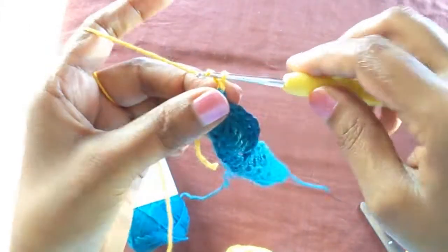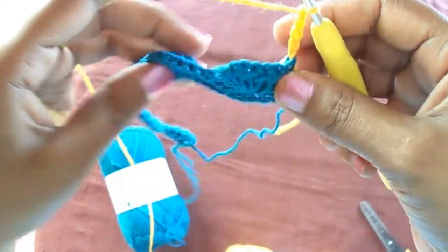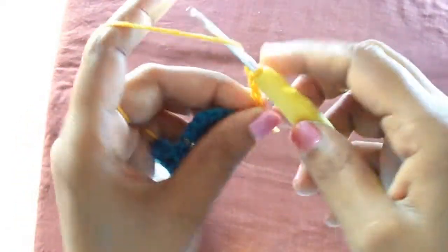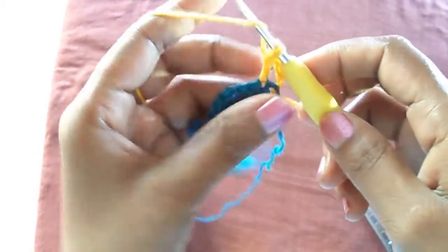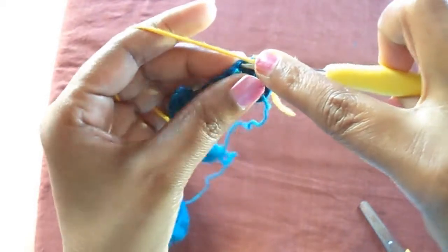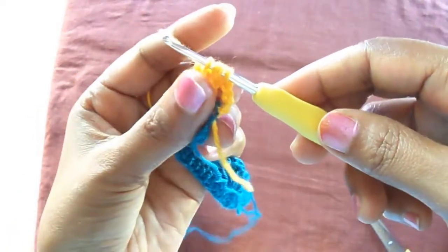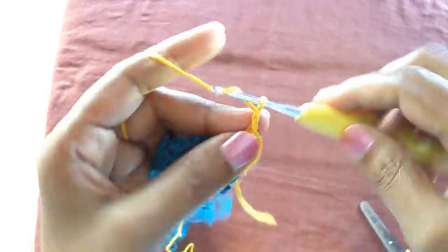Without completing the end of the previous row, I joined the next color — chain two, three, four. Now to the first double crochet of the six pairs, insert a double crochet but do not complete it — hold the last chains together. Now we have four chains on the hook and join them together, then insert seven chains.